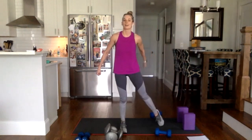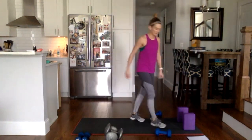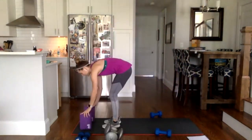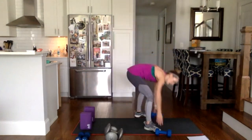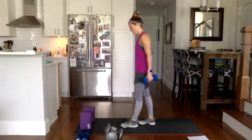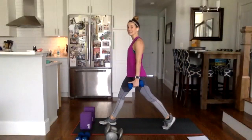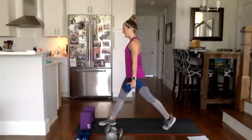Tap out that glute — we've got two sides of the body, let's do it all again. Move the blocks to the other side, grab those weights. We're doing the same thing, but this time right foot forward, left foot back, left heel is lifted.